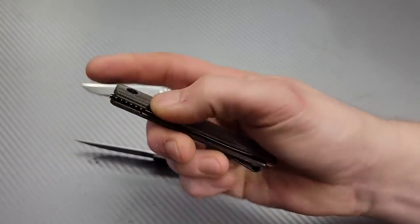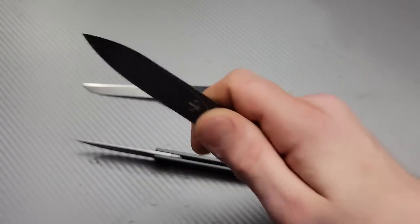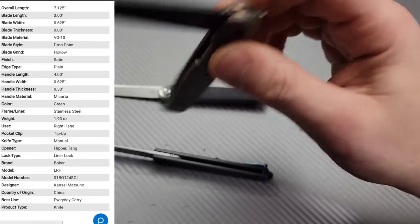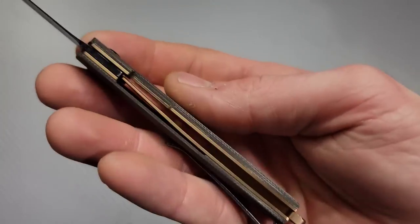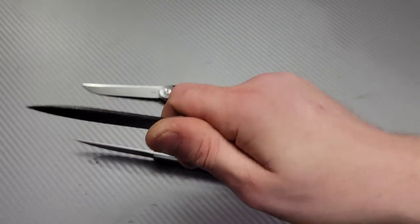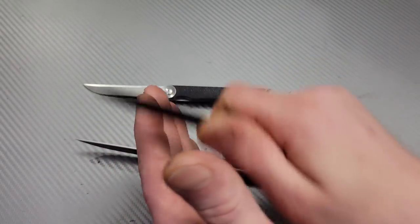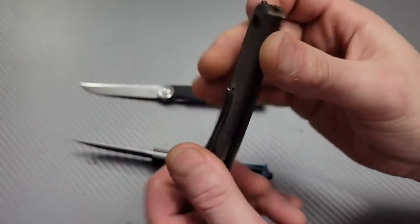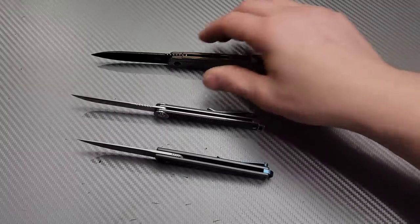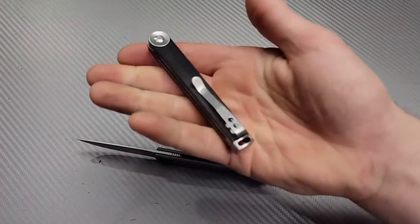I want the copper one even though I know it's going to be heavier, because I can do a forced patina on it and I think it'll look really cool. This knife is so awesome - it is on ball bearings so it's incredibly smooth especially for how light the blade is. The liners are steel liners just anodized to look copper or brass, and it has a super useful, very slicey hollow ground blade. It's so compact and easy to carry, and when you set it down the blade doesn't even touch the surface.